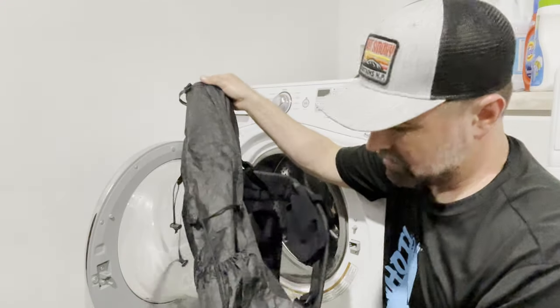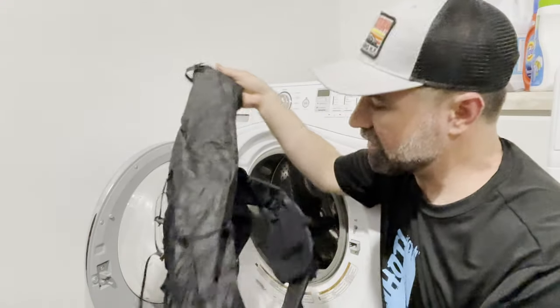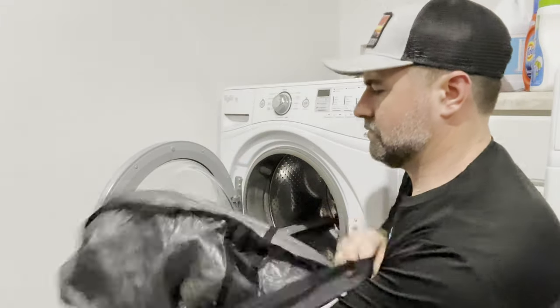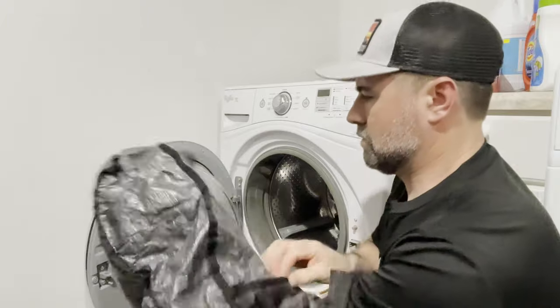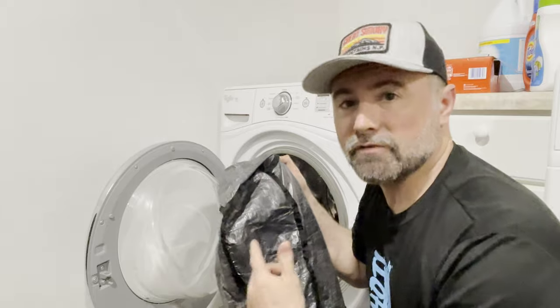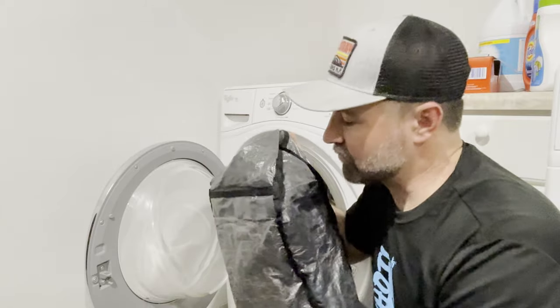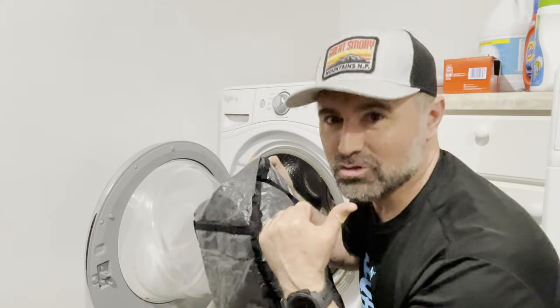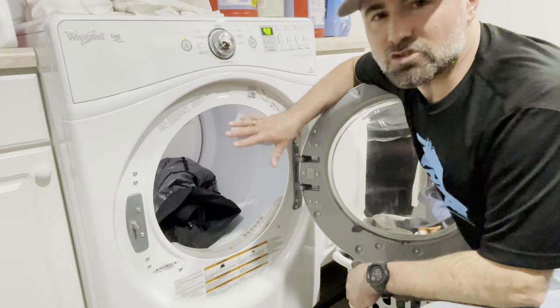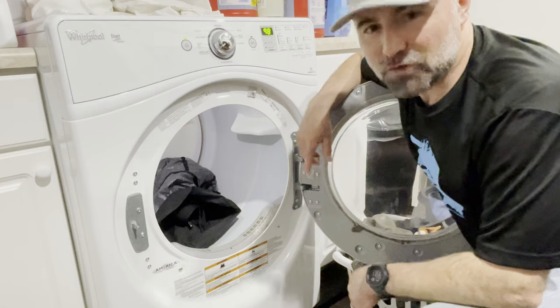Now that's pretty clean. Everything is still solid and in place. Let's take a quick look at the inside of the bag — looking good. For the final phase of test number three, we're going to toss this in the dryer on high heat for 98 minutes.